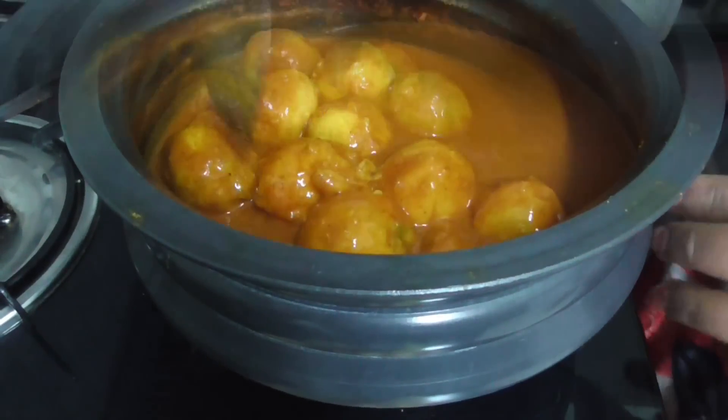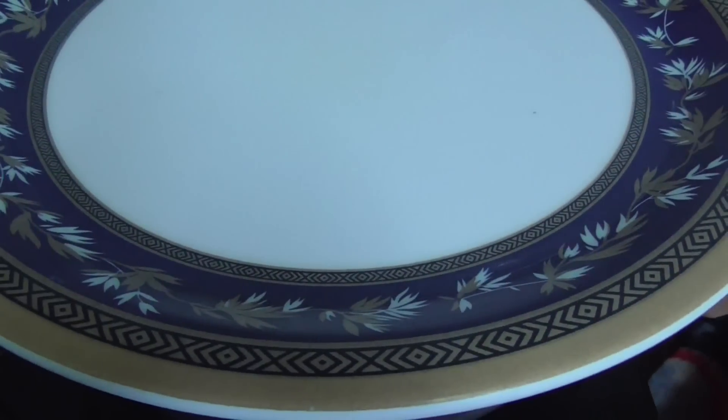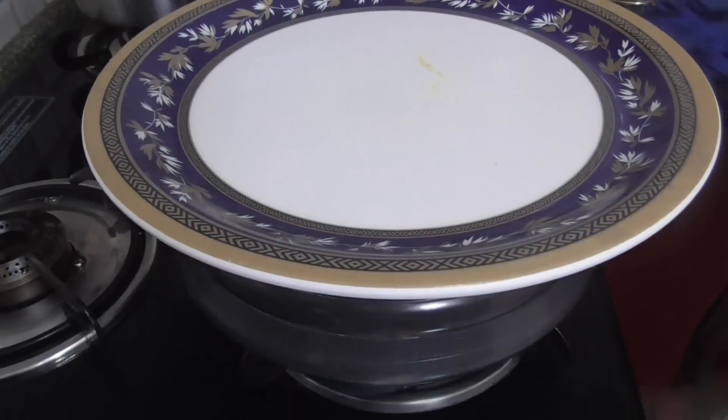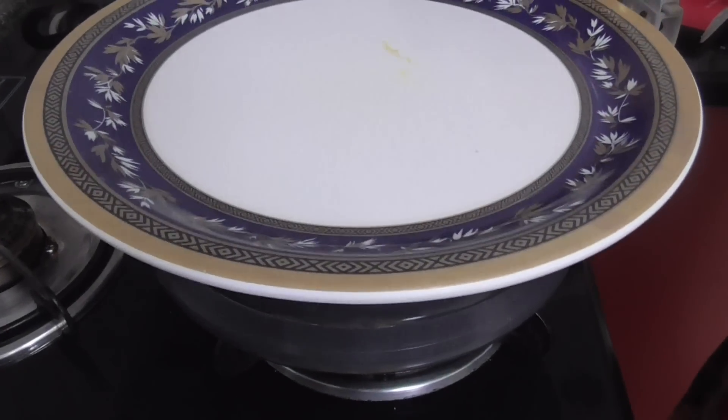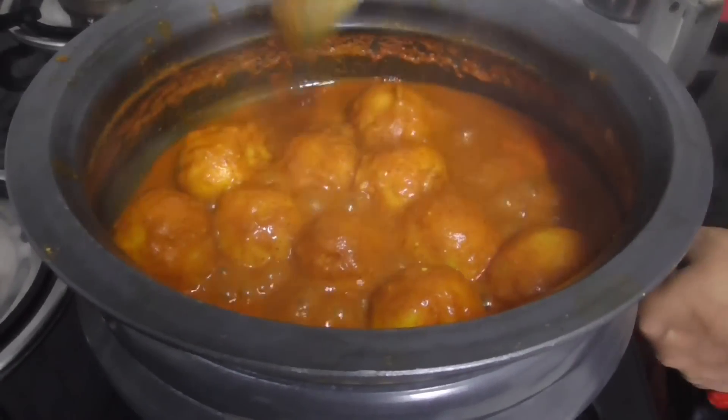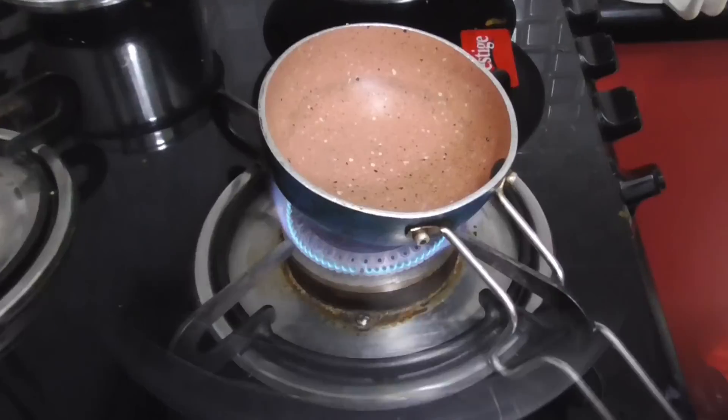Close the plate with medium flame for 3 to 4 minutes. Then close the plate again for 1 to 2 minutes.